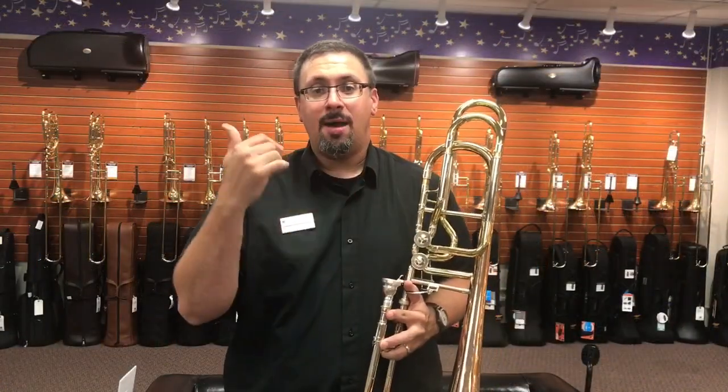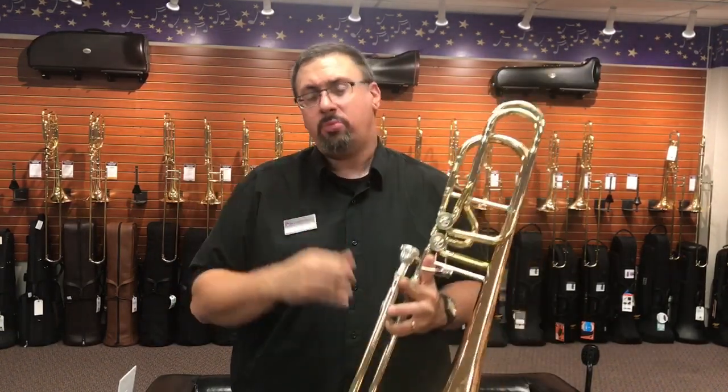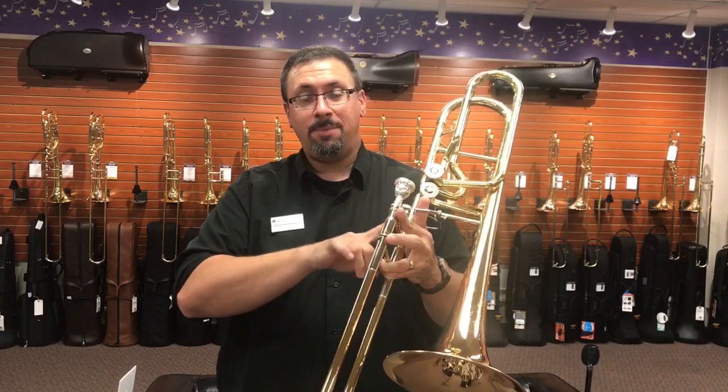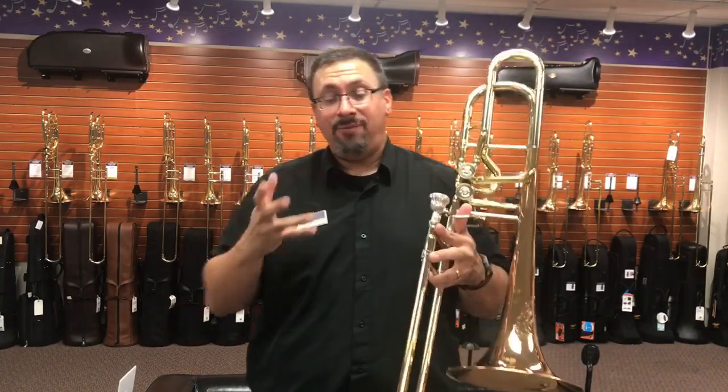What I noticed right off the bat with this bass trombone is that it is really quite responsive, especially with the bigger lead pipe. I played it with the smaller lead pipe and for myself, it feels a little bit tight.